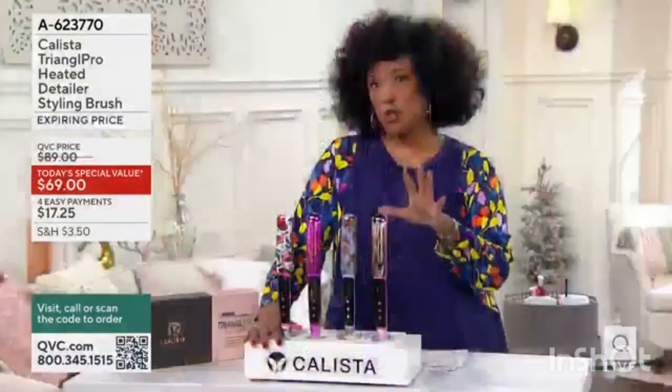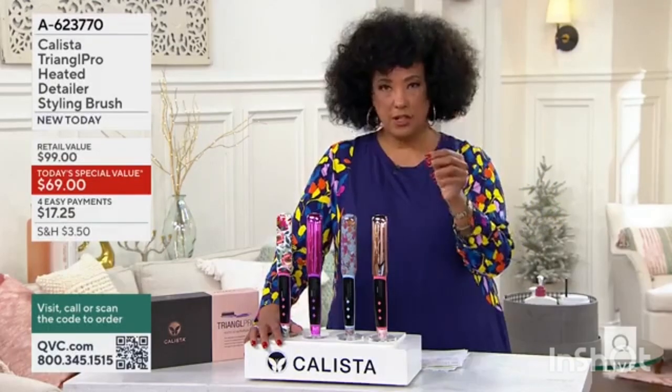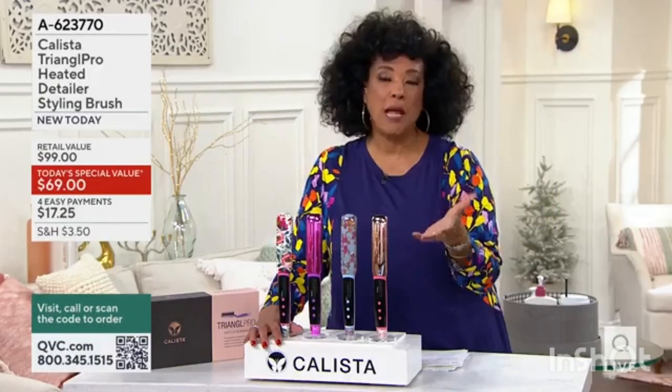What it does is it can smooth, it can straighten, it can flip, it can lift, and it can add those defining detailed touches to whatever your style might be.